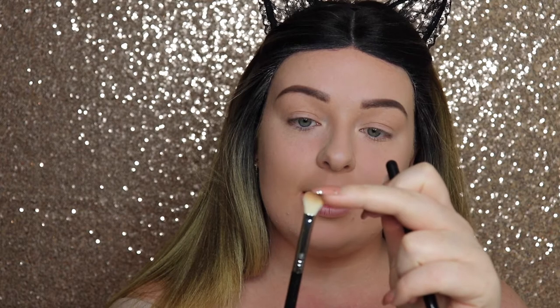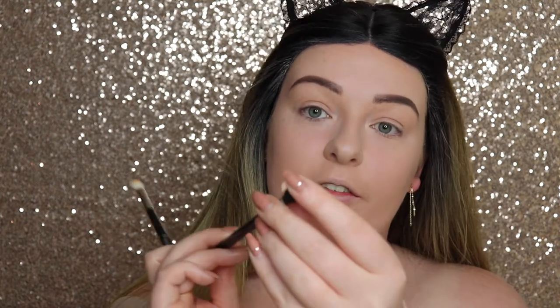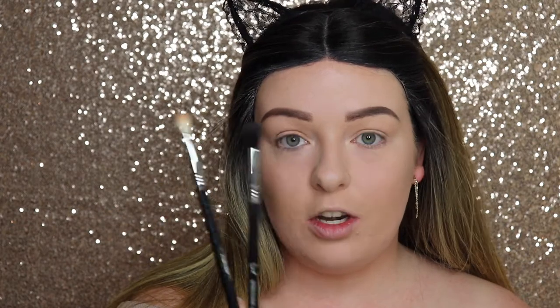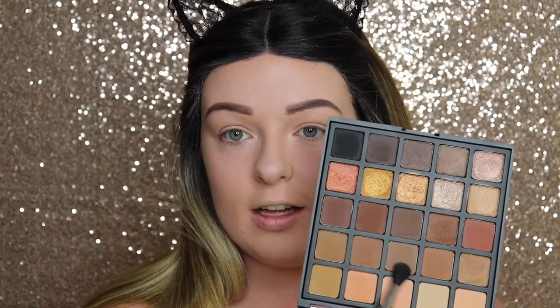This blending brush — the E25 — is oval shaped, which is good for back and forth motion because it's quite dense on the tip. The E40 blending brush by contrast is good for circular motions because it comes to more of a point on top. Just a tip if you want to know how they each feel to use.